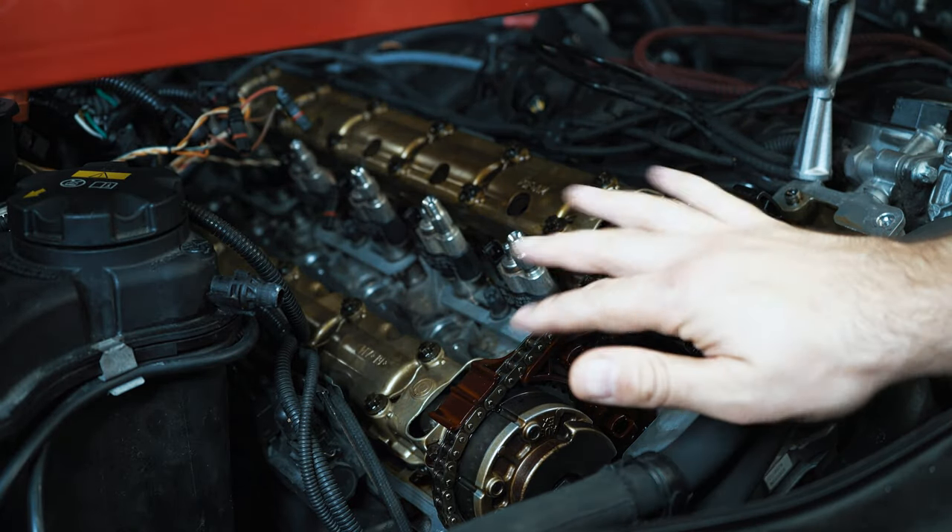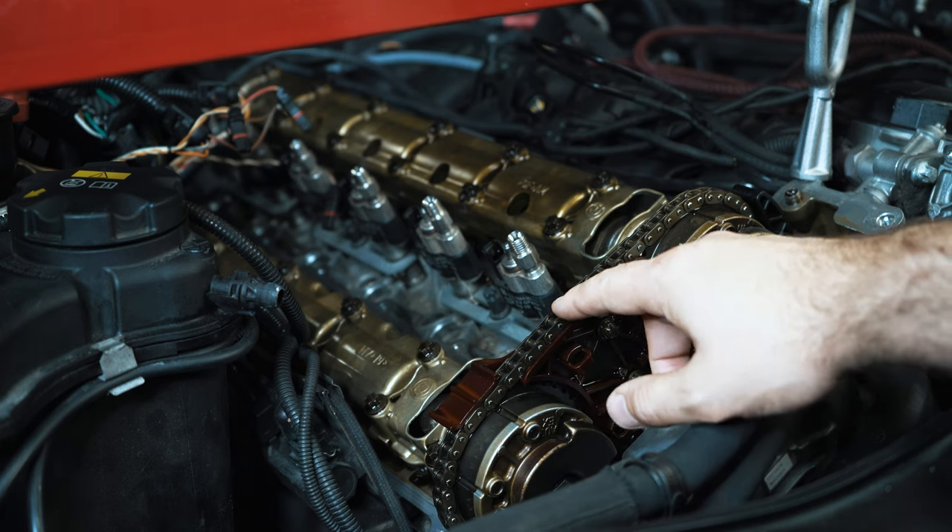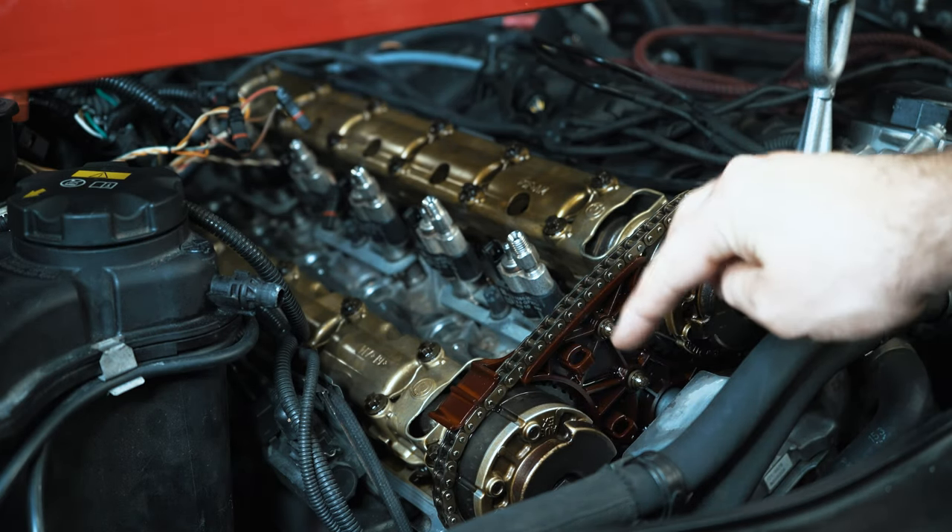If you guys haven't tuned in recently, I've already done my rod bearings, I'm doing my oil pan gasket and the timing chains and guides.